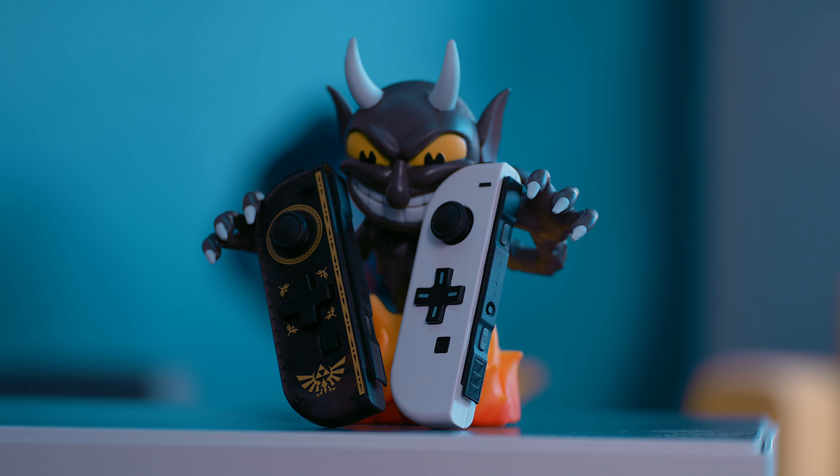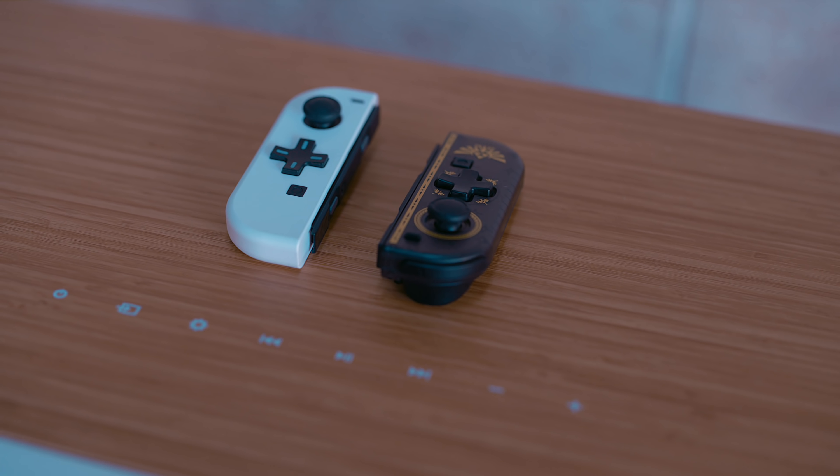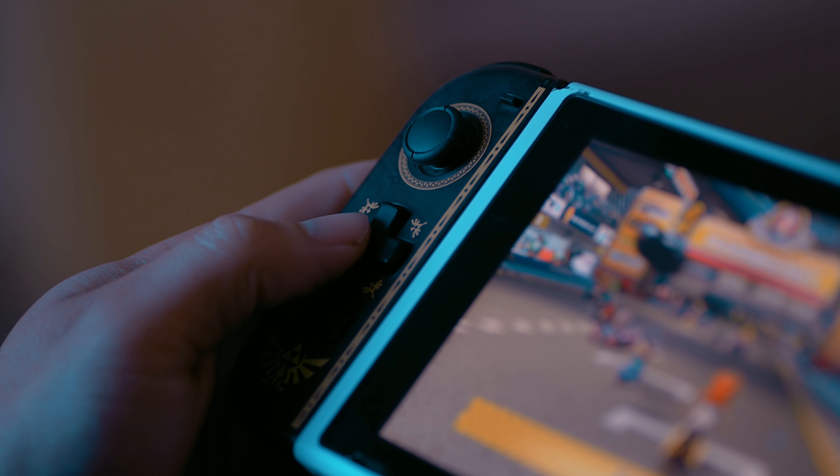Round one, fight! First, let's talk about what exactly you're getting with this Hori D-pad Joy-Con. This is an officially released Joy-Con. It's half the price of an actual Joy-Con, and has the benefit of adding this little D-pad here, but there is a lot of stuff it sacrifices.